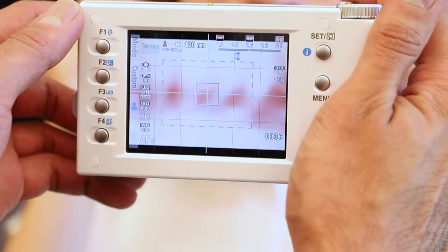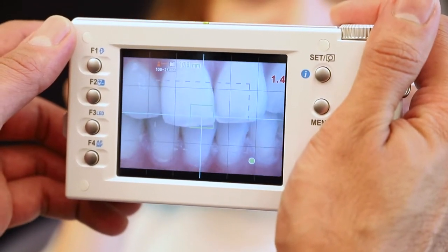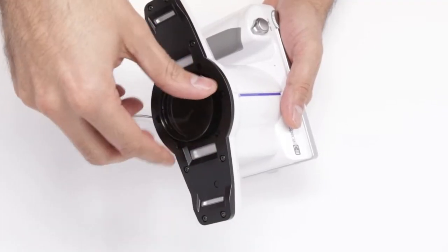The Telemacro mode allows you to accurately photograph details of anterior teeth. The iSpecial C3 includes a screw-on close-up lens for intra and extra oral close-ups.